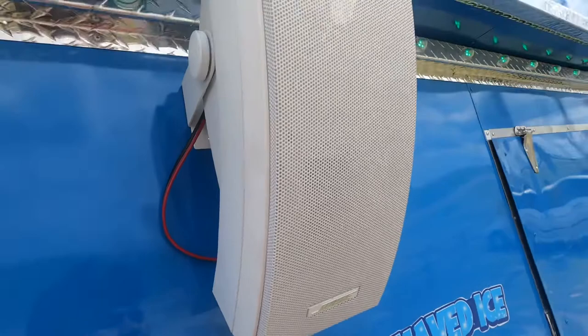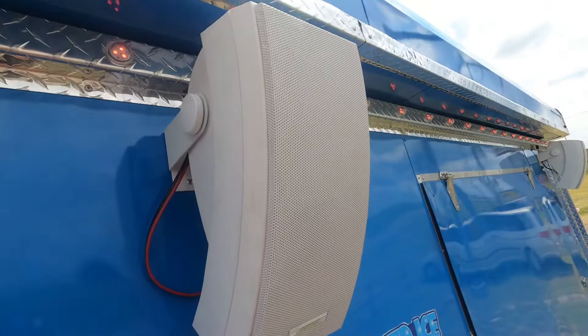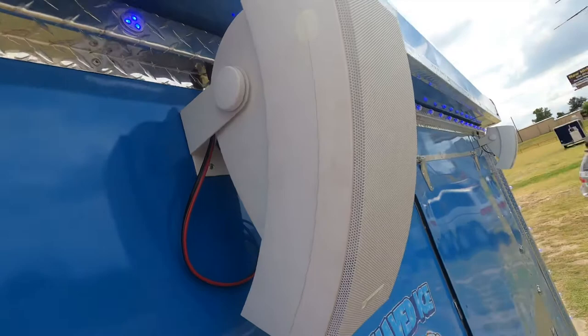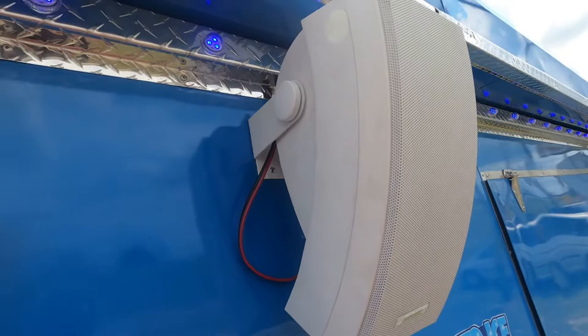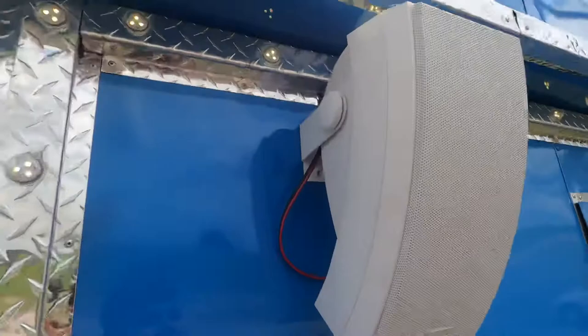Good morning, good afternoon — this is Alfred over at JA Autos. I'm going to do a quick video on the Bose 251 speaker, basically for the customer to get a better understanding on how to remove and install the speakers once the trailer gets home. These speakers have to come off the trailer if you're going to tow it, because you don't want them falling off with the wind. It's really easy to take them off and I'm going to show you how right now.